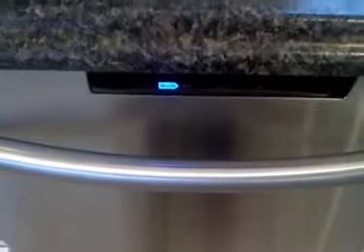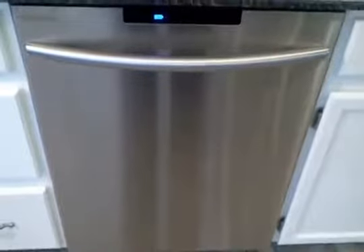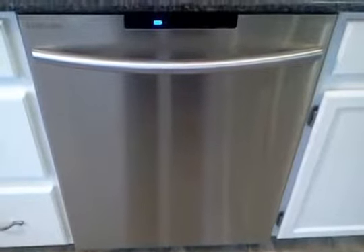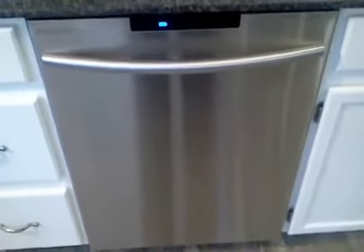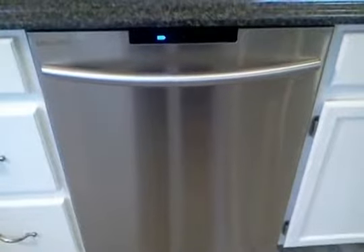I'm going to review my Samsung DMT 800 series dishwasher. I believe it's a DSX 800, but I'm not 100% sure — I'll put that in the title. So far I've had it only a couple of days and this is my third time running it. I've tried a couple of different settings, so I'm testing it out.